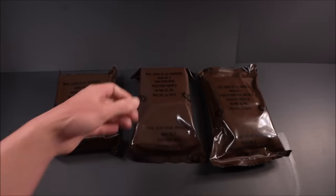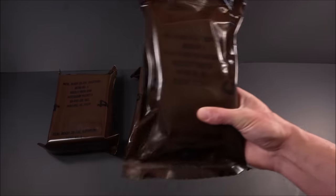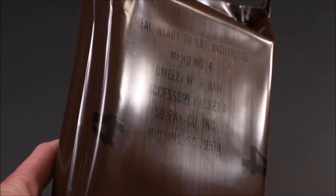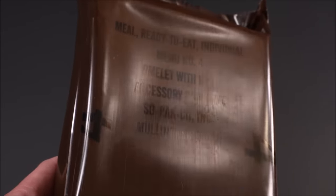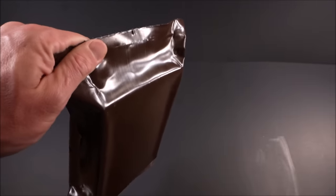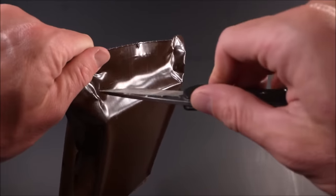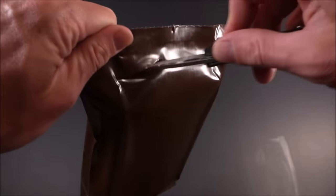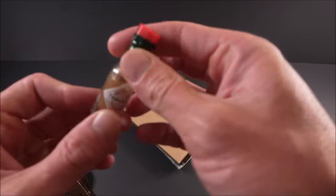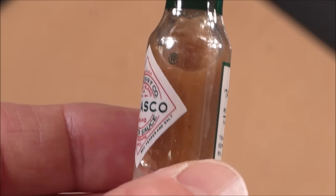Omelet with ham for breakfast, pork chow mein for lunch, and then spaghetti with meat and sauce for dinner. Let's check out that omelet with ham — you can barely even read that thing. No wonder they changed it. Ran up till 1995, that old brown bag pouch — pick out a ration and never know what you're getting.